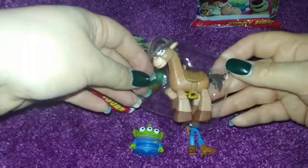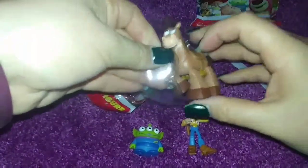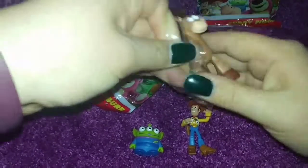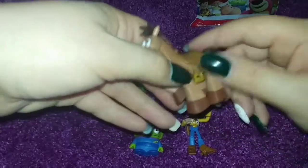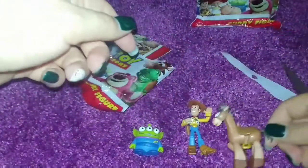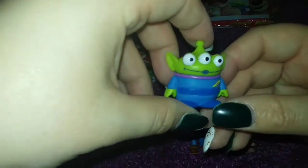They're all backwards — oh sweet, we have a Bullseye! Aww, I love Bullseye. He's so sweet. I guess I should go over the characters a little more — sorry I haven't been doing any close-ups.